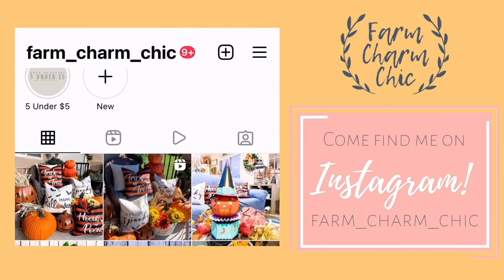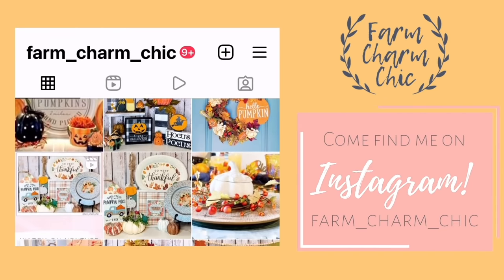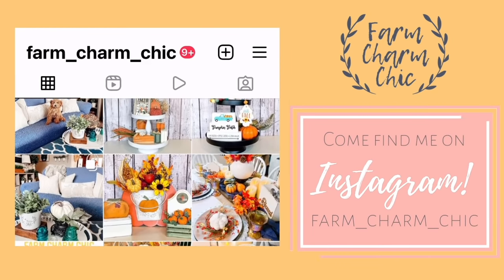Don't forget that I'm on Instagram also. I love to meet new Insta friends so I would love for you to come over and say hi, check out my page, and see all the latest projects that I'm working on. I'll be sure to leave a link down in my description box so you can easily find me.